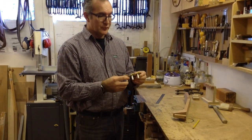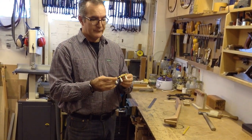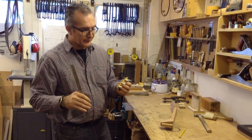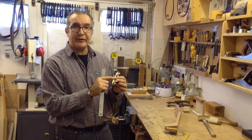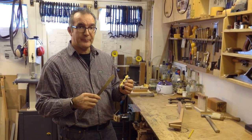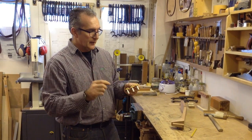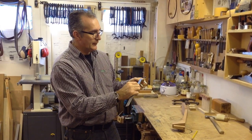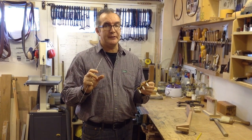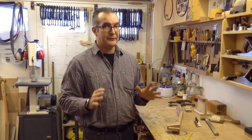Starting with the tuners, you will find that they are pretty standard — they have certain basic dimensions even though they can vary a lot in design and ornaments. The spacing between the barrels is 35 millimeters; that's the average standard. The diameter of the barrel is 10 millimeters, and the width of the plate is 17 millimeters, ranging up to 19 millimeters maximum.